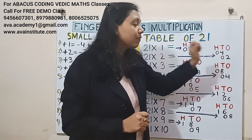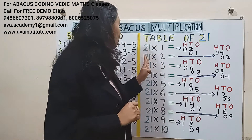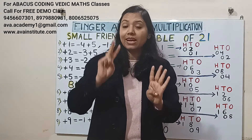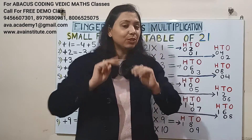Next, 21 twos are: 2 twos are 4 — in hundreds 0, in tens 4; 1 two is 2 — in tens 0, in ones 2. Answer is 42.